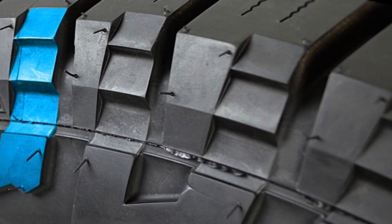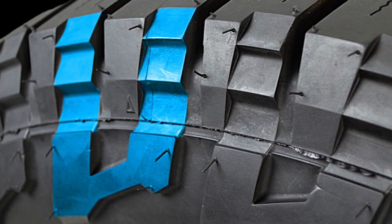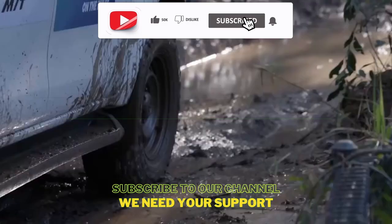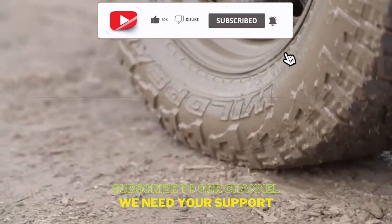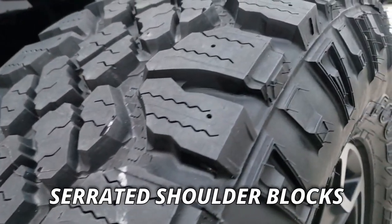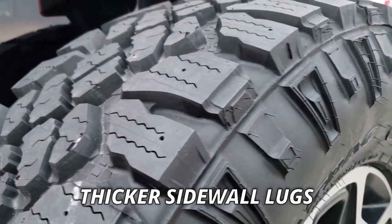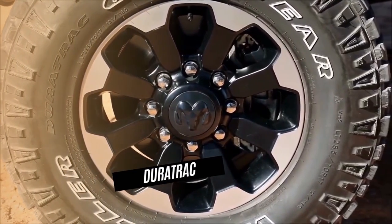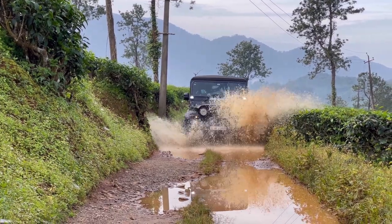The Wildpeak does not offer staggered shoulder blocks — its sharp edges just provide digging, and you don't want that on this type of terrain; you need forward momentum. Moreover, the Goodyear Duratrac has serrated shoulder blocks and thicker sidewall lugs, which act as traction scoops and help the tire when aired down deep in mud.